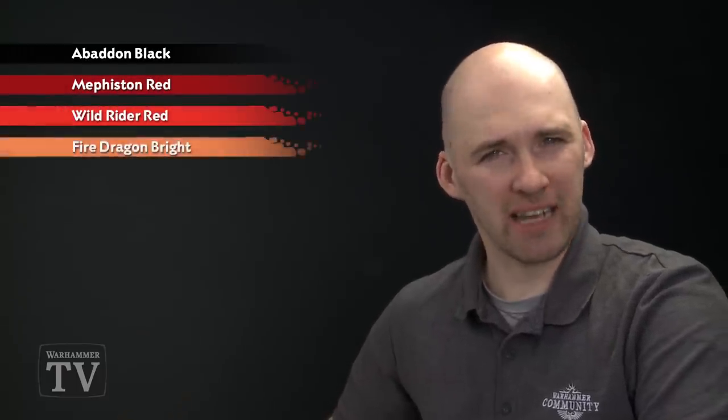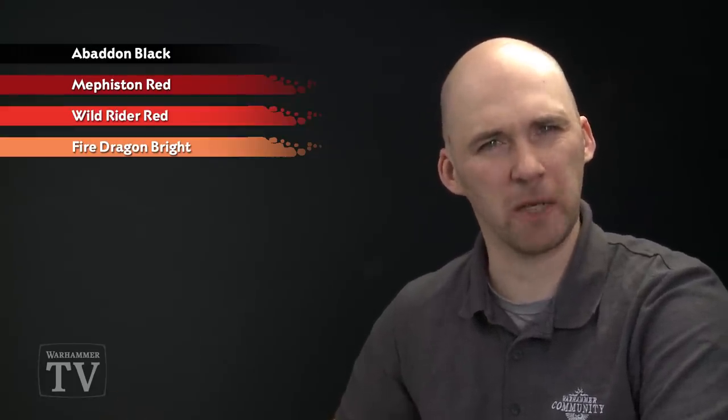The first colour we'll use is Abaddon Black. We'll then start the fire effects by painting with Mephiston Red, follow that with Wild Rider Red, and use Fire Dragon Bright as the last part of the flame. If needed at the very end, we'll tidy it with some Abaddon Black again just to make that black look a bit starker.